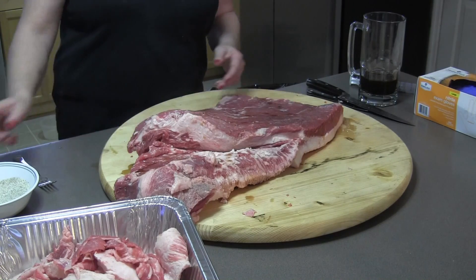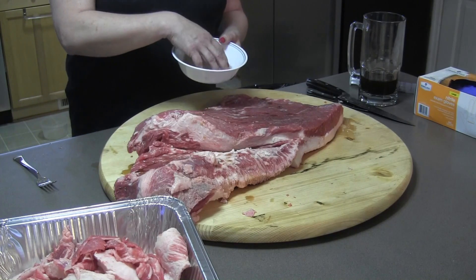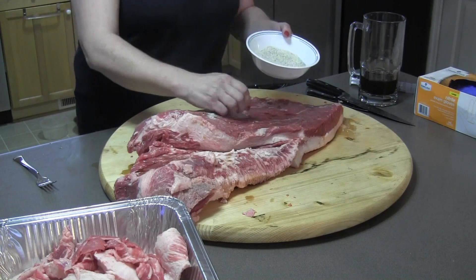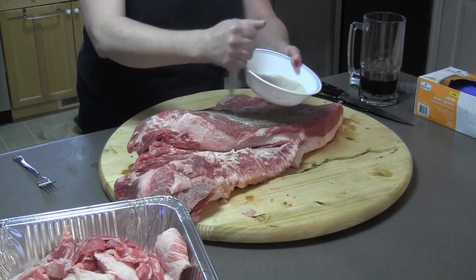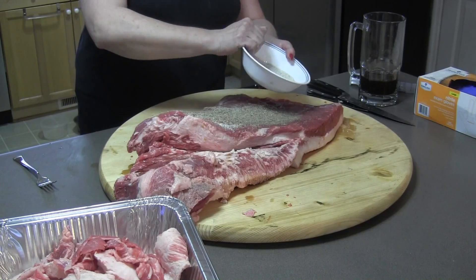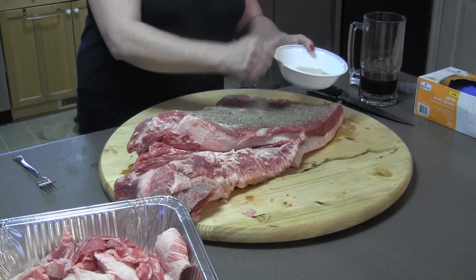Injection is one of those things that, as a home cook when I've got hungry kids and I'm in a hurry, I may not mess with. But if I'm going to barbecue something I'm going to feed to my friends, I might take the time to do it for special occasions. I think it's one of those things that's going to turn you from an excellent backyard barbecuer to somebody that's got something kind of special going on.